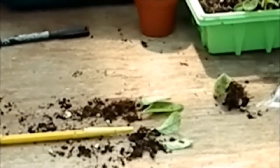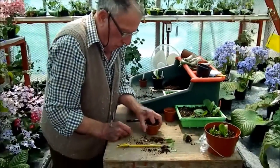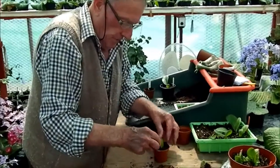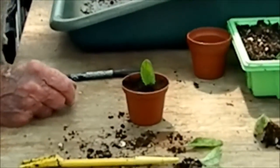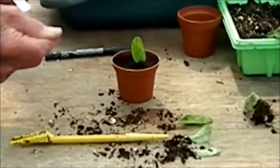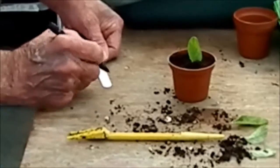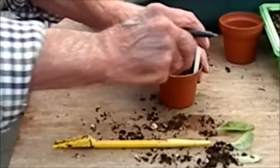Again, a small pot. Make a reasonable hole and plant in. Label them — we don't want that blue one coming up pink and we don't want the pink one coming up blue. So we just put the name on and we won't get them muddled up.